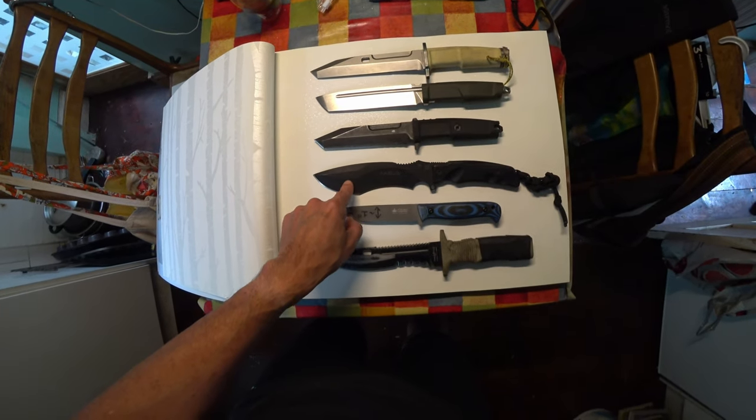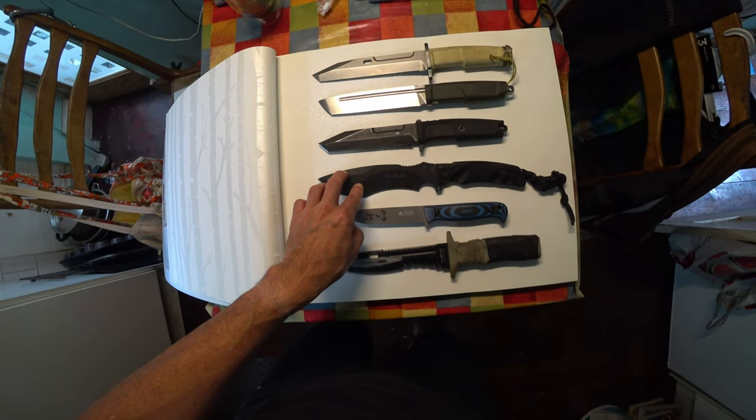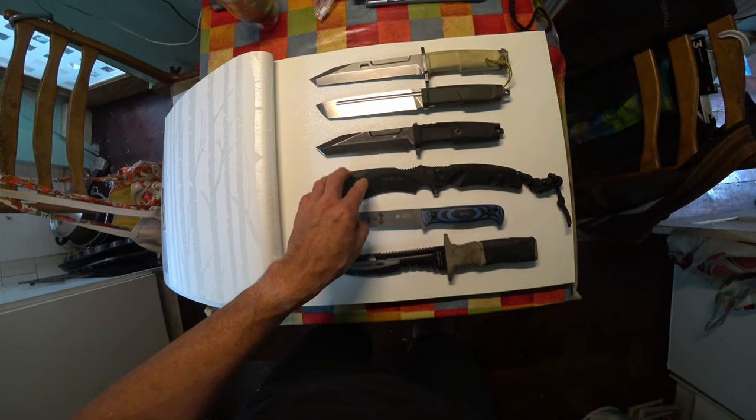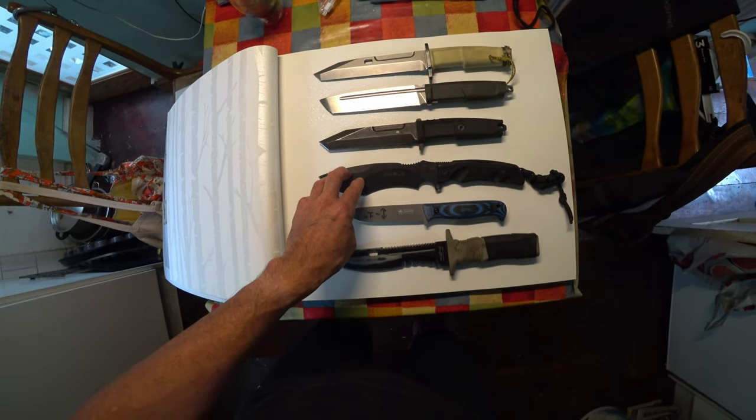This one here has a Cerakote finish on it. Cerakote, for those who don't know, is a polymer ceramic composition. It's very popular these days, and we'll talk a little more about that later on.